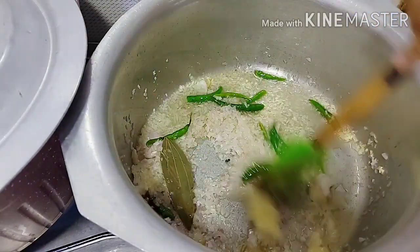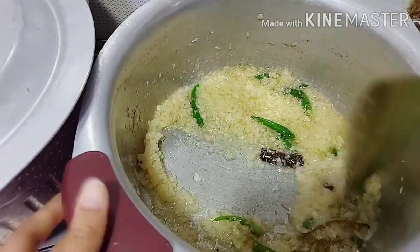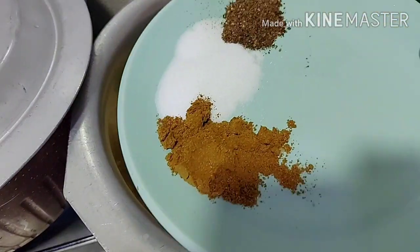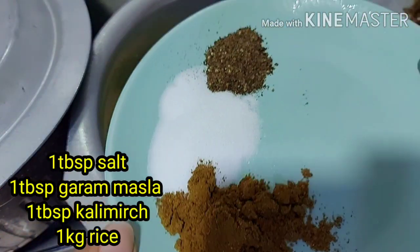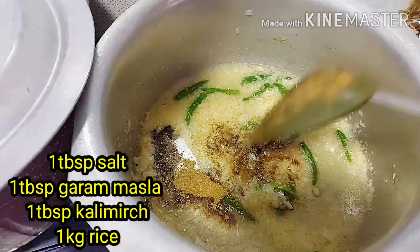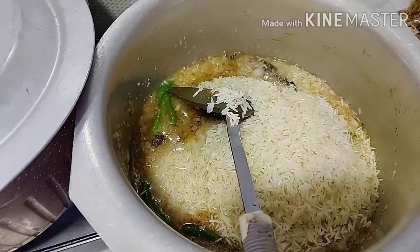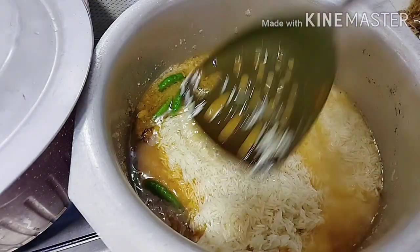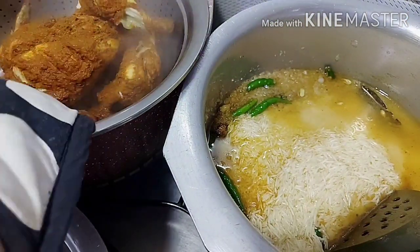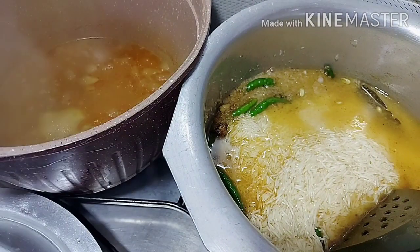We will cook it well. Don't make it golden, just leave it translucent. There are only 3 spices: salt, hot masala powder, and 1 tablespoon of olive oil. We will add 1 kg of rice. Now I will add the rice. You can add the rice to taste.